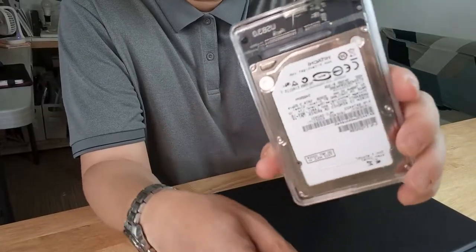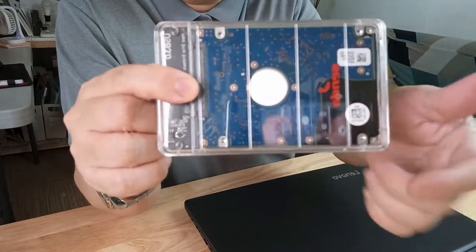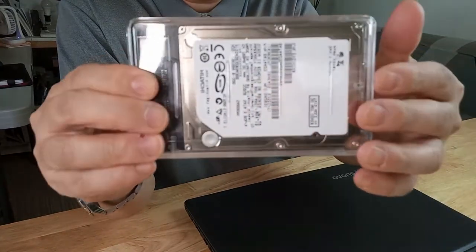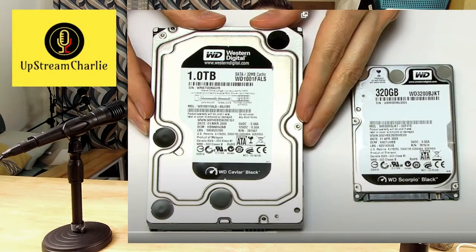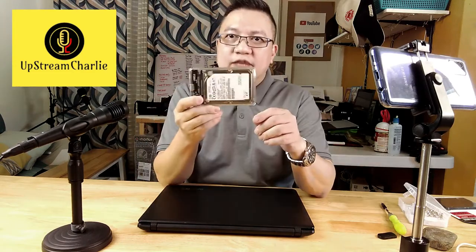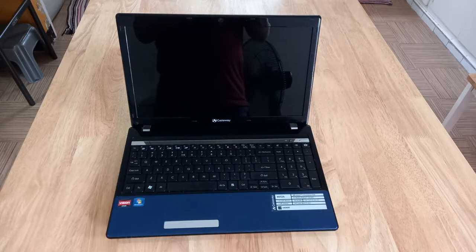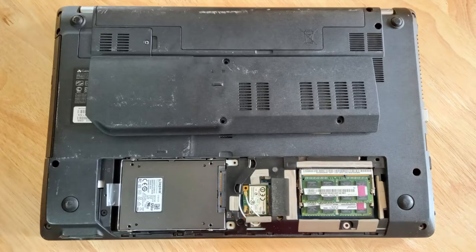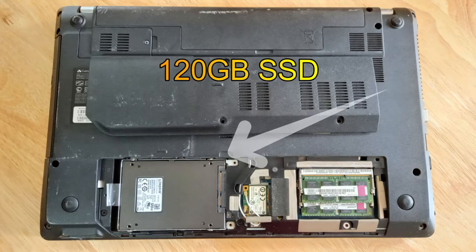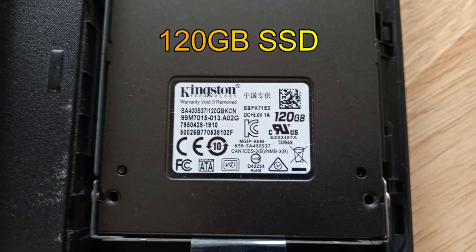In case you're interested, this is what the inside of a hard disk drive looks like — this is the back and this is the front. This one came from a much older notebook, a Gateway that's about ten and a half years old. It's still usable today because we also replaced it with a 120 GB SSD drive.